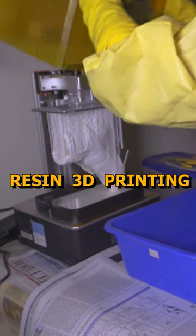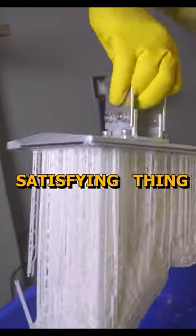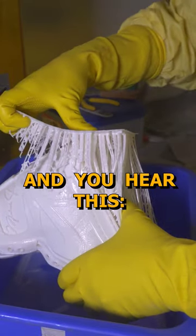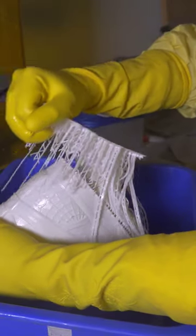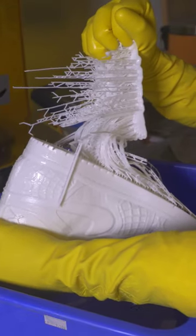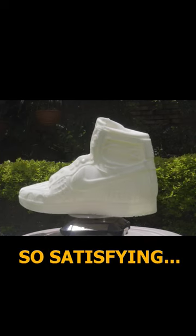Two satisfying things about resin 3D printing. First, after 12 hours you check the 3D printer and realize that the print came out perfect. And the second satisfying thing is when you remove all the supports and you hear this — ahh, so satisfying.